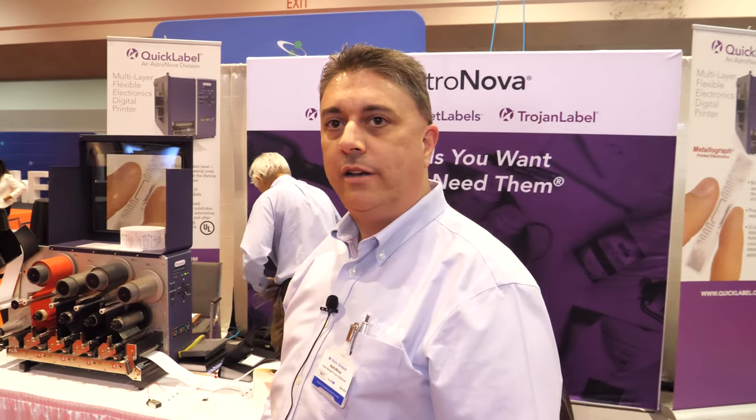I'm Kevin Brisson, a product manager from Quick Label Systems, a division of Astro Nova Incorporated. Astro Nova is a specialty printing systems manufacturer — we manufacture printing devices for pressure-sensitive labels as well as specialty printers for the aerospace industry. We actually print in the cockpit of most aircraft, so commercial airplanes will have one of our printers to print out various types of information that a pilot might need.